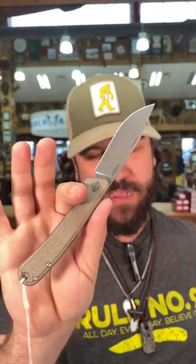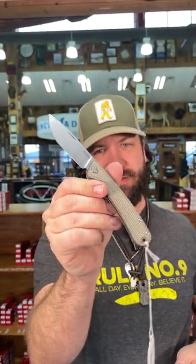Coming in at $104. Check these out in our store and on our website, smkw.com.